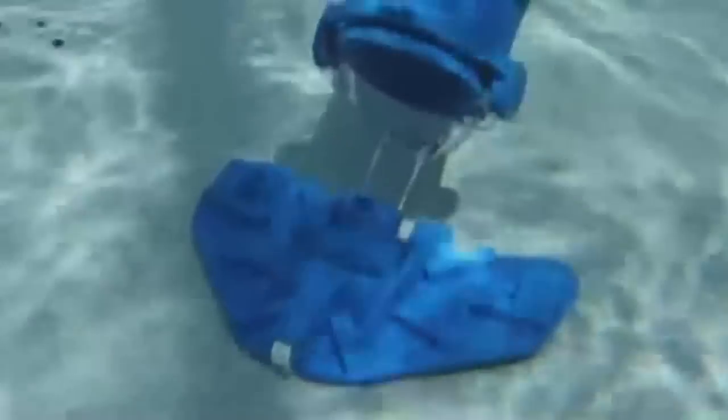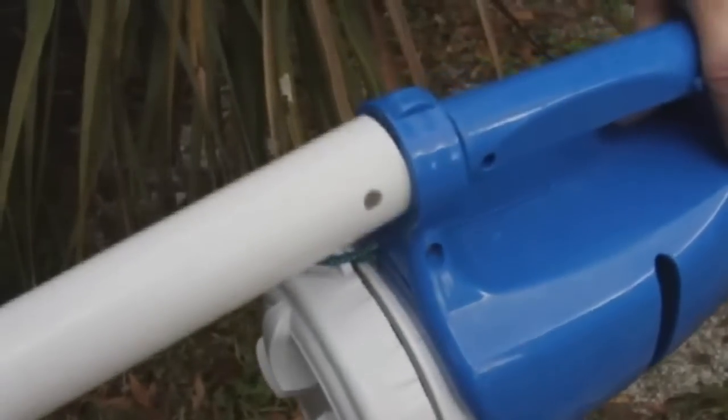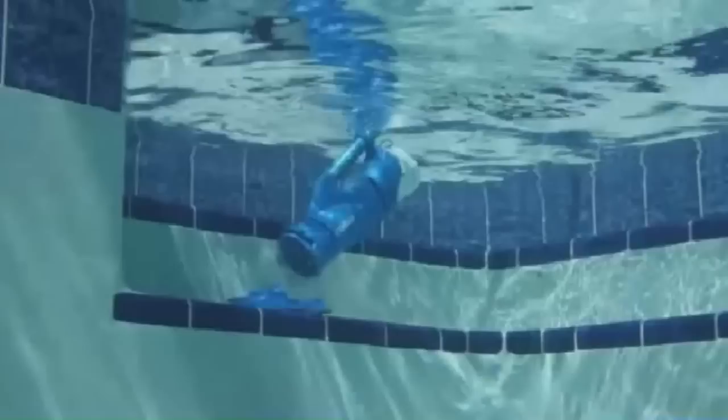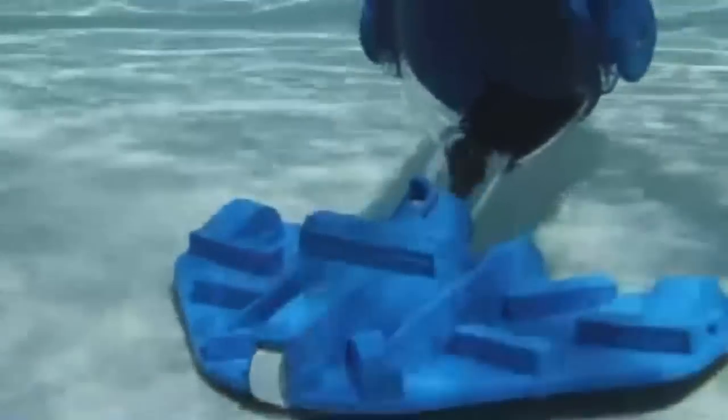The long-lasting rechargeable battery powers the vacuum up to 45 minutes per charge. It comes complete with its own pole for easy cleaning, saving you time and money. The Catfish Ultra will keep your pool and spa sparkling clean year after year.